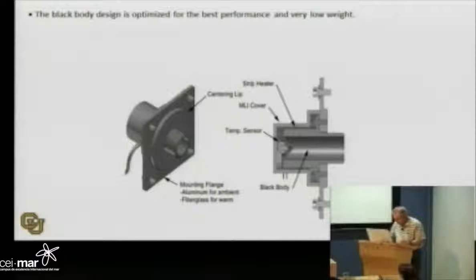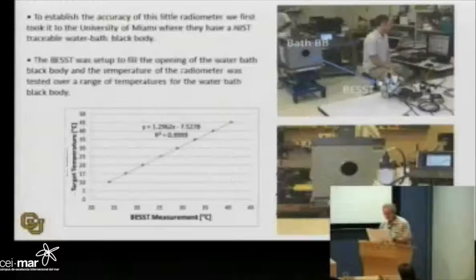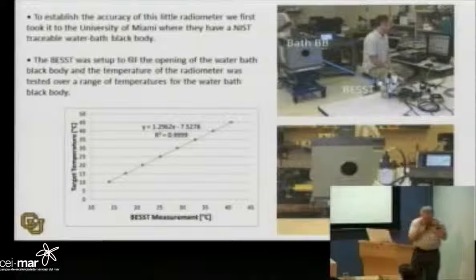Getting absolute temperature is really the key element. There is a computer that drives and records the data, along with a motor supply and heater supply. The instrument is covered with thermistors so we monitor the temperature of the instrument and the temperatures of the black bodies — all of that is embedded in the data stream, because we have to know how the temperature of the instrument is behaving.